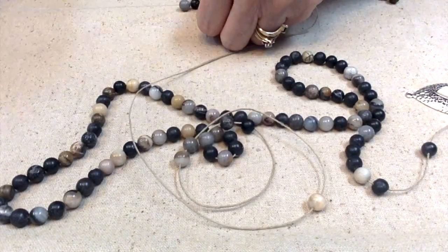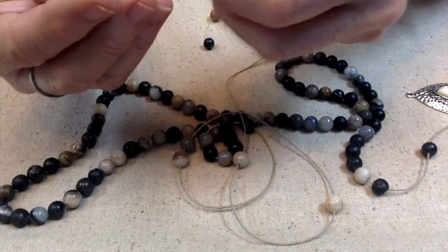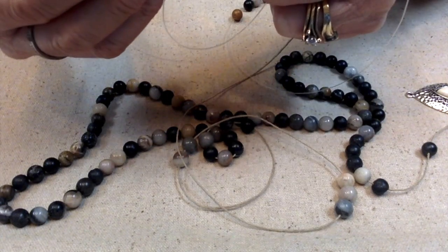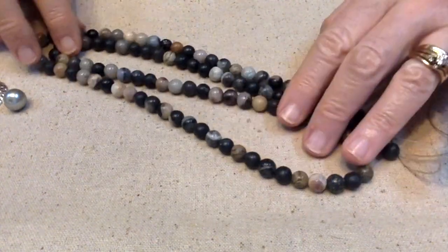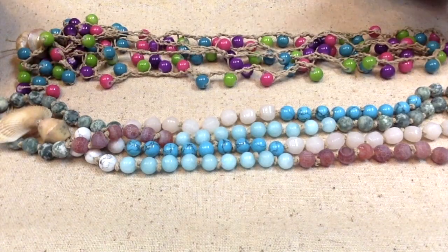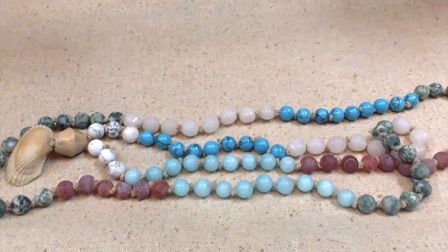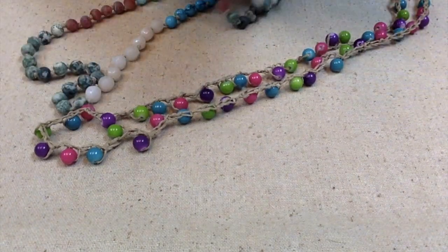I decided to check to see if these beads would fit on some hemp, and they actually did. So I'm restringing them onto some hemp cording. I have them all strung up — don't they look nice together? I've made mala necklaces in three different ways: I've just strung them up without knotting, I have knotted them, and I have also crocheted them. One thing about the crocheted ones — they are a lot longer. So I've got to decide what I want to do with these.